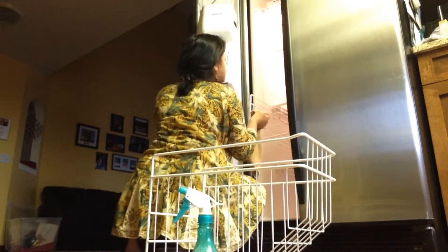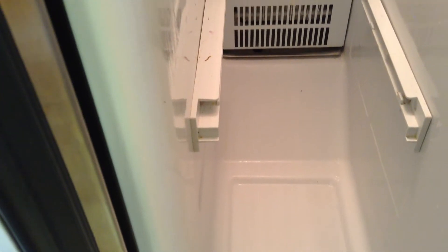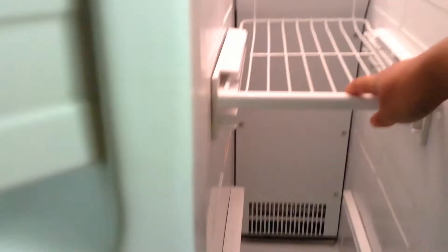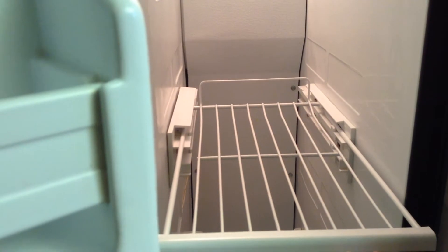Once I removed the two shelves from the freezer, I was able to see more spills inside — some liquid had dripped down. I also discovered that one shelf can actually pull out, which really helps. I don't have to squeeze into the freezer and reach way behind; I can just pull out the shelf to get what I need. You can also see the spills, stains, and crumbs on the side of the door.